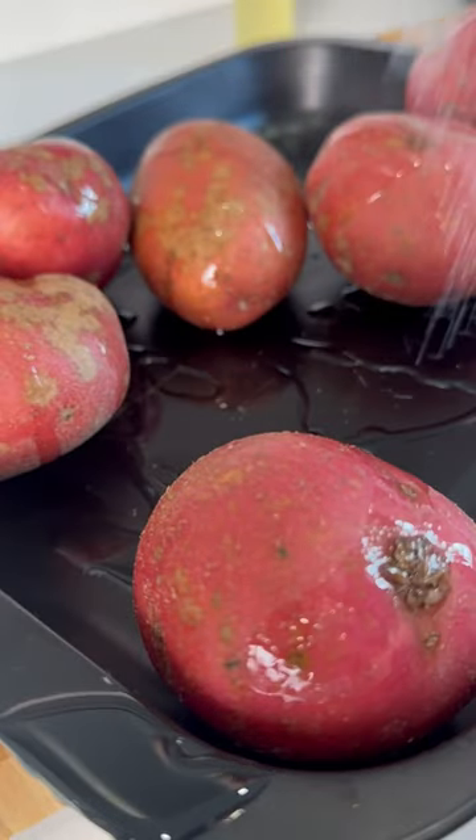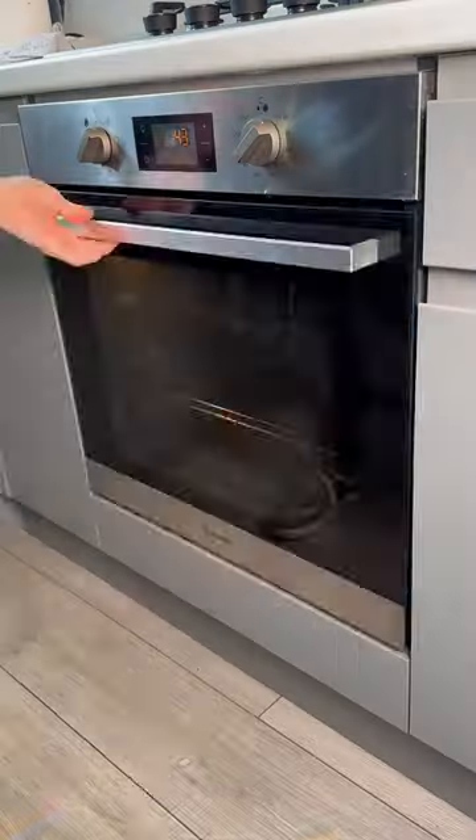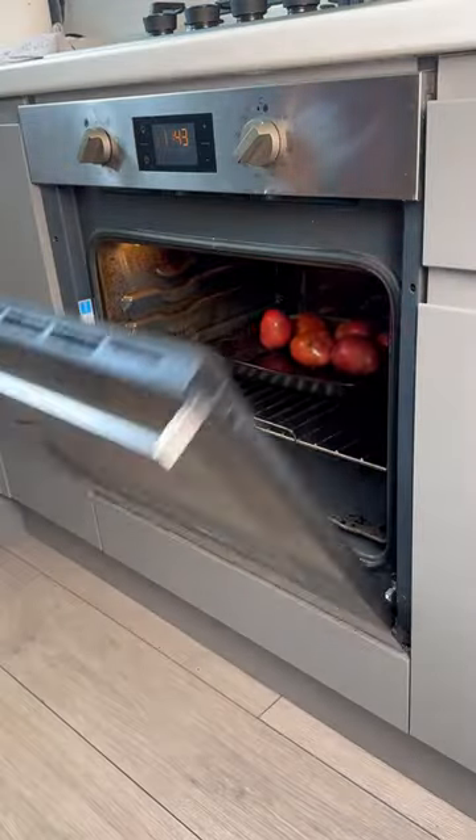Add your potatoes into a baking tray, drizzle with some veg oil, season with salt, mix them up and then get that into an oven at 180 for about an hour and a half.